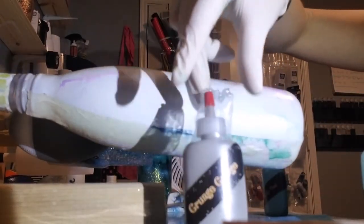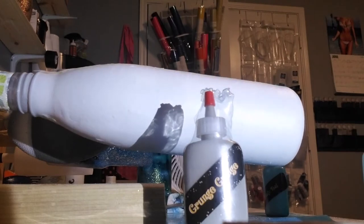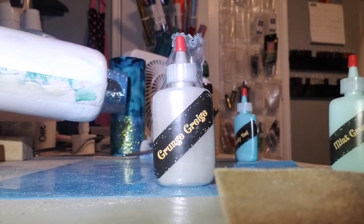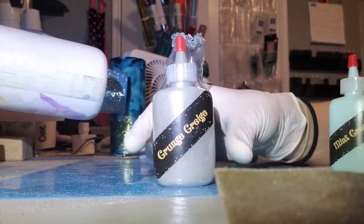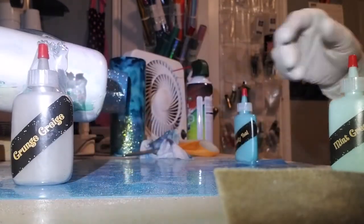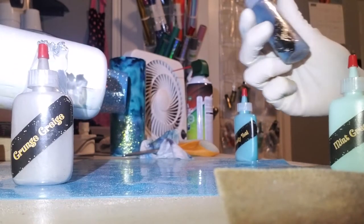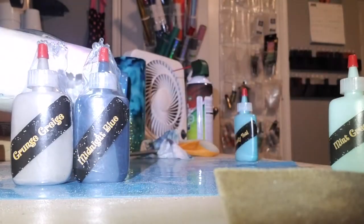We've got some colors here. Let me move my tumbler out of the way so we can see these colors a little better. We've got a whole bunch here to choose from. They have a Grunge Greige, which is like a brown-gray color, so it's pretty nice.